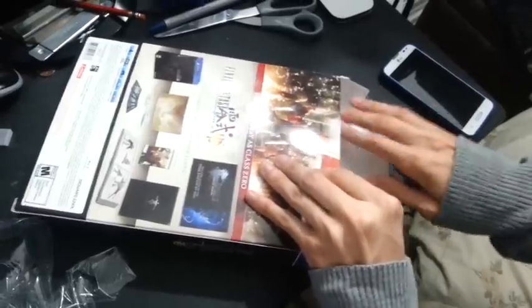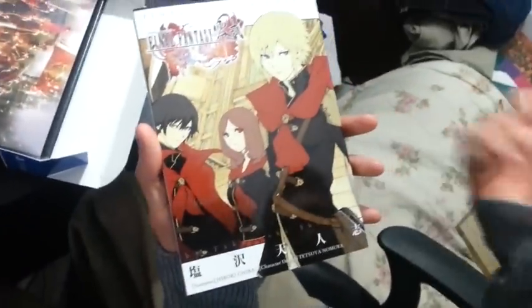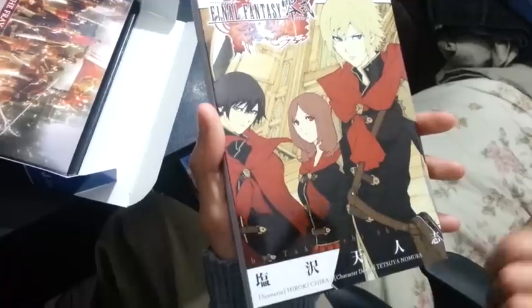All right, the next thing is the 200-page manga. I'm not sure if this is before the game or after the game — I'll probably read it after the game to be sure. I don't see any spoilers or anything, but it looks pretty good. I'll definitely read this for sure.